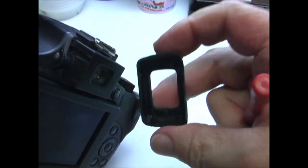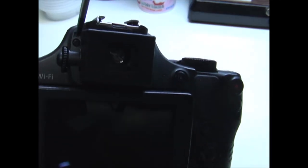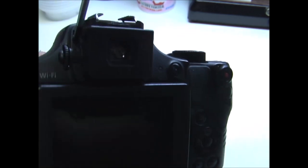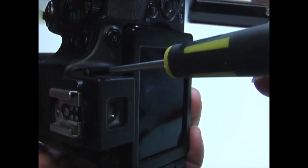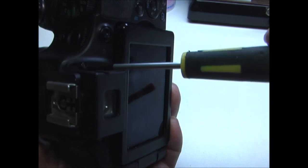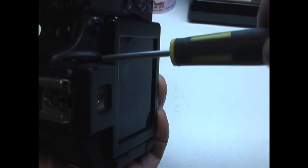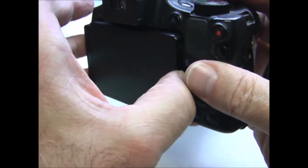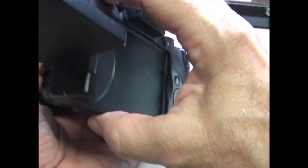Using that same tool, pry the rubber piece off around the viewfinder. Now remove the two screws on either side of the viewfinder.